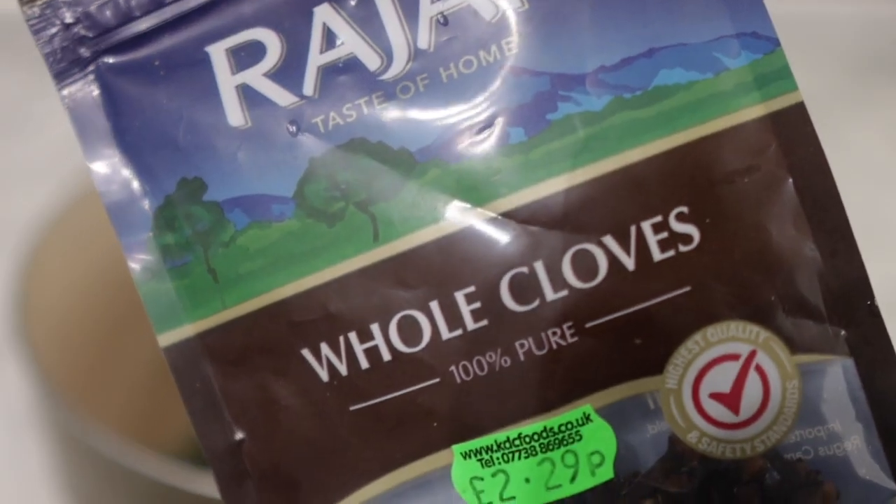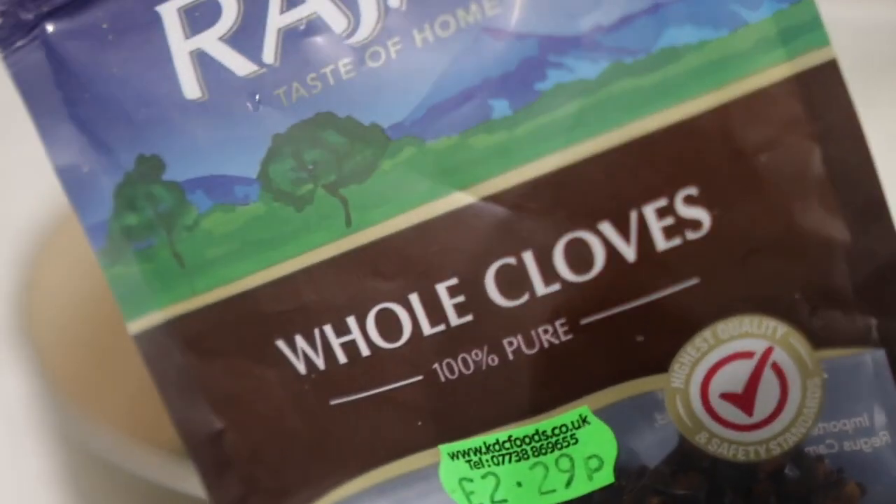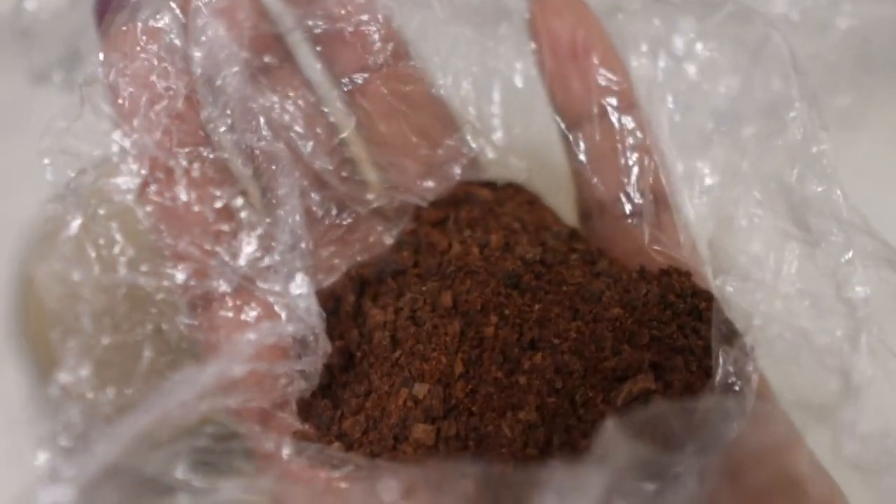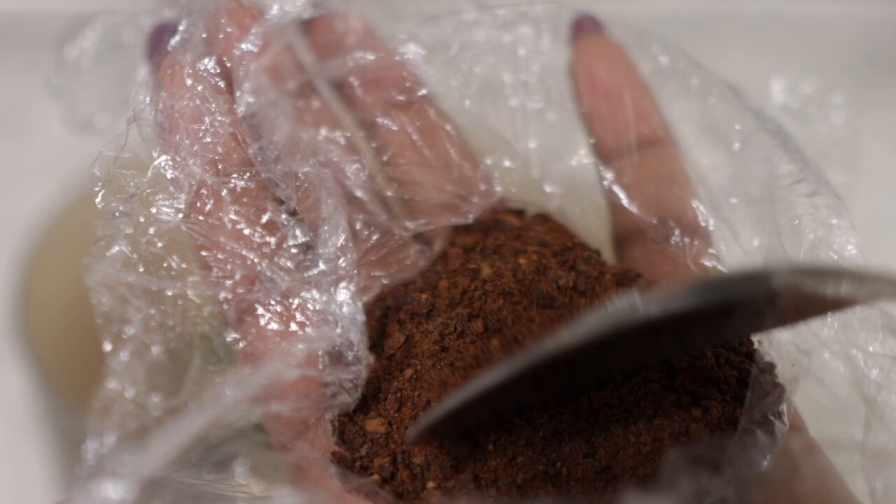It also has anti-inflammatory properties which help to nourish your hair follicles and essentially soothe an inflamed scalp as well. It also adds shine and luster to the hair. So we put some rosemary in a little pot.